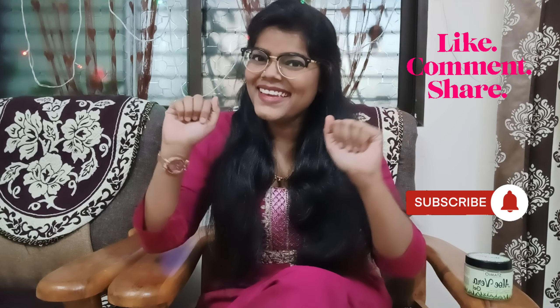This was a review of this product. I received two products, and I will show you the next one in the next video. If you like this video, please like, share, and subscribe to my channel, and don't forget to press the bell icon for notifications. If you have any confusion or queries, you can ask me in the comment section and I will reply to you all. Until then, bye bye!